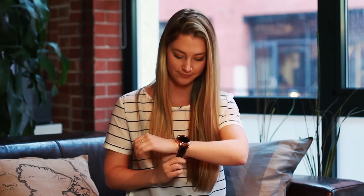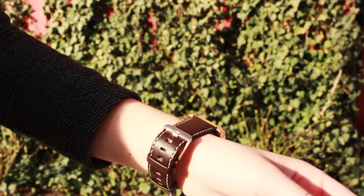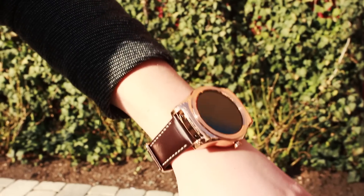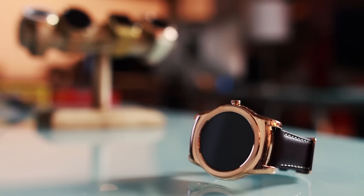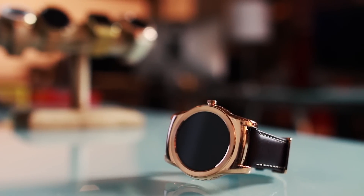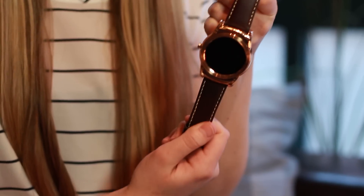Here we have the LG Watch Urbane, and on first impression this is not very female friendly. It's so big — the face is huge and the band is very masculine. The lugs extend out from the face which make the watch look even bigger. This watch also does not have quick release bands so you can't switch them out. It may be rose gold but it's not female friendly in my opinion. Overall I think it's a sleek looking watch, just not for me.